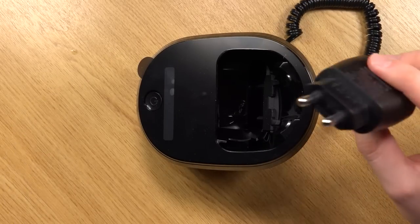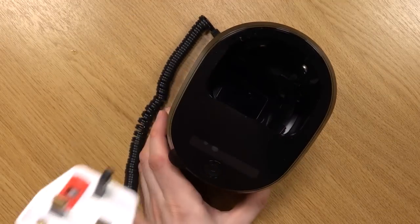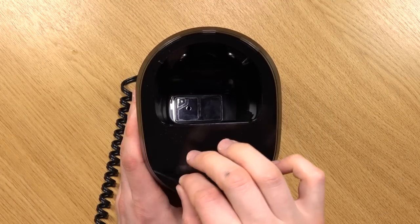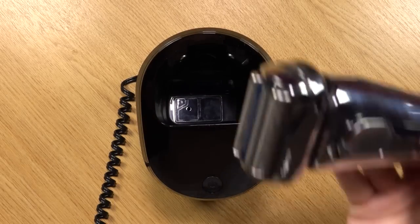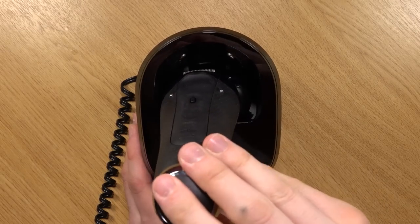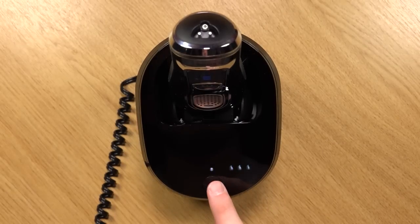If you haven't got a shaving outlet, you will need to get an adapter. Then to insert your shaver, you want to push it in like this and then pull it back. You will see everything lighting up and then you just press the on button.